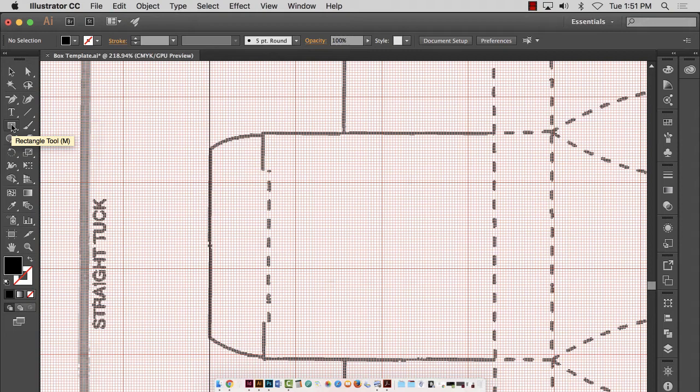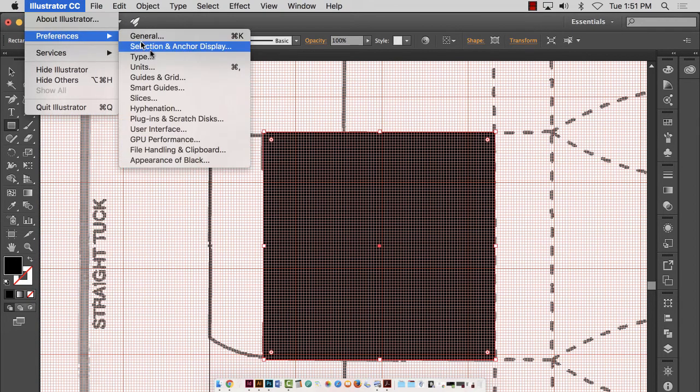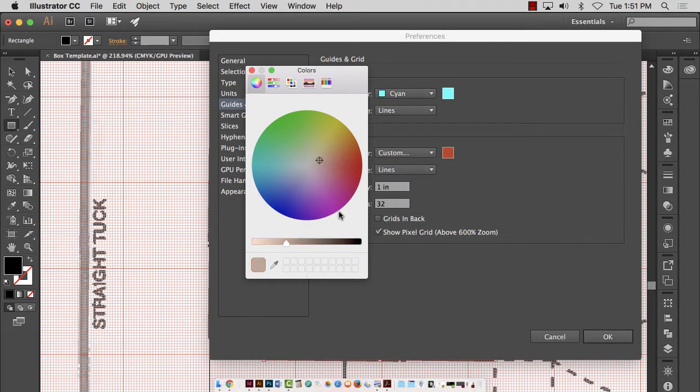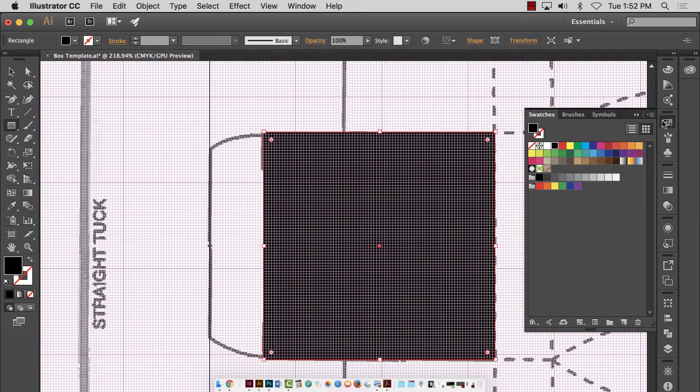Now I'm going to get my rectangle tool. I really haven't measured this, but I've got the template, so I don't need to. I'm going to start at a corner of one of these and start clicking and dragging to position a box. I may at some point need to turn these grids down a little bit because they're very noisy, but for demonstration purposes it's easy to see. If your grid lines are making your eyes hurt, you can go to Illustrator > Preferences > Grids and Guides and make them a different color. Now I do not want this filled with black — I do want it stroked with black. So I'm going to go to my Swatches panel.